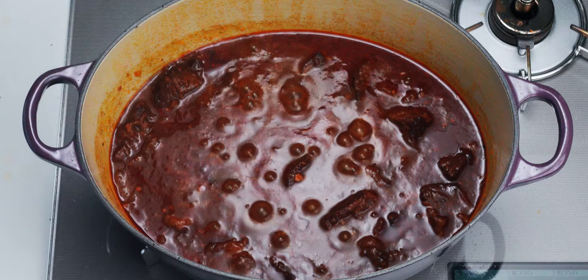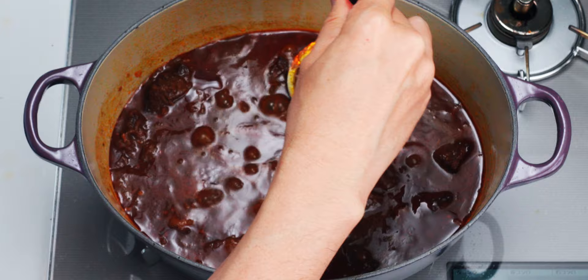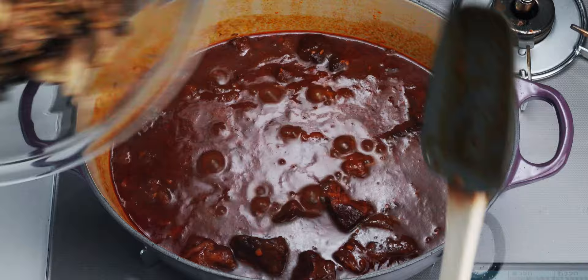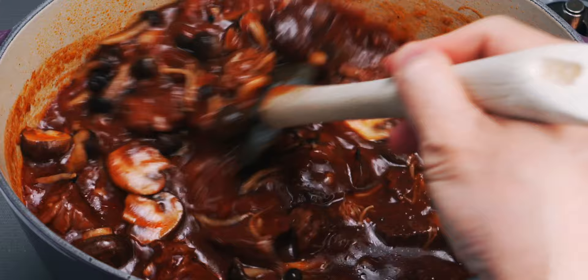This has been simmering for about two hours now, and you can see we have a few big pools of oil that have rendered out from the beef. A little bit is okay, but my beef had a lot of marbling, so I'm going to skim some of this off so our hayashi rice doesn't end up greasy. Let's check and see how the meat is doing — and I'd say that's done. Time to add the sautéed mushrooms back in. This is looking pretty amazing, but we still need to add the finishing touch.